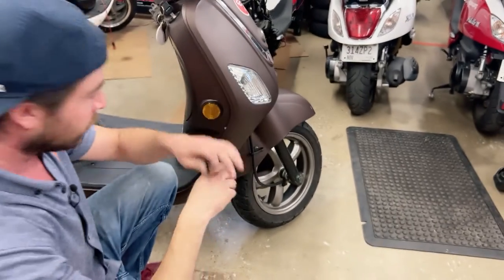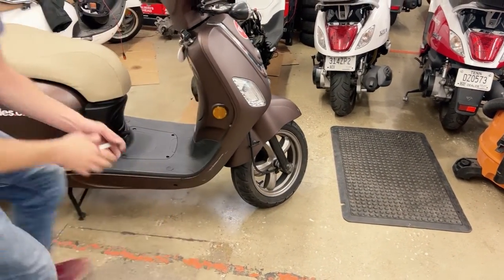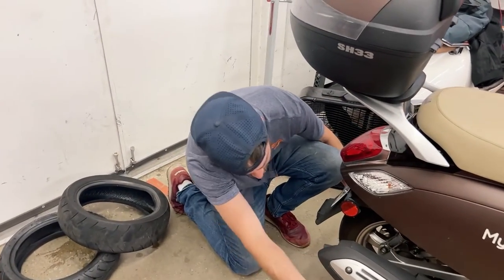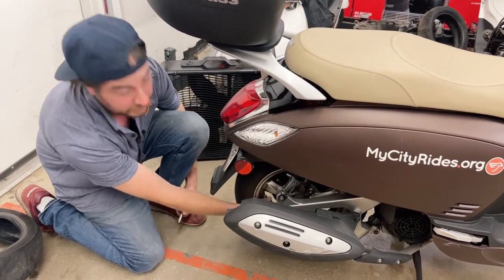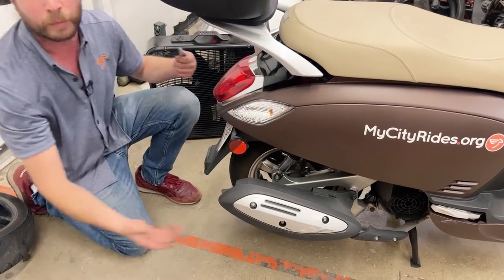It doesn't have to be exact. Now the rear tire is a little bit tougher because we have the exhaust in the way, but the same concept. Just get the rear tire up like this when it's on the center stand. Spin the tire around till that valve stem comes around to you so you can get out of the way of the exhaust, especially if the bike is hot, and check it the same way as the front.